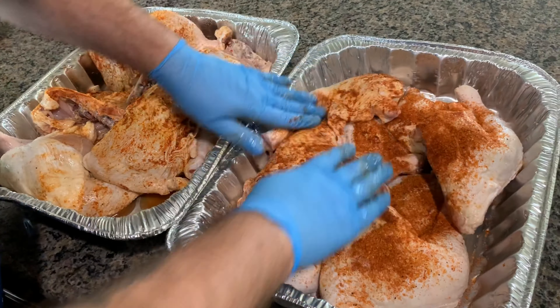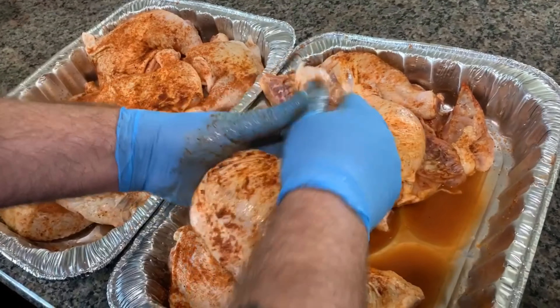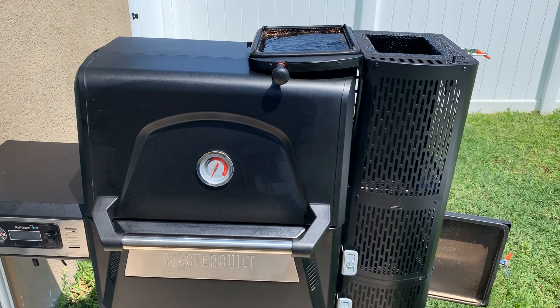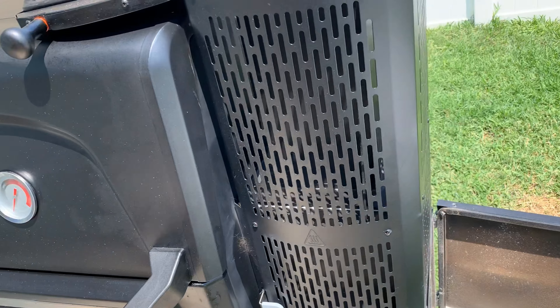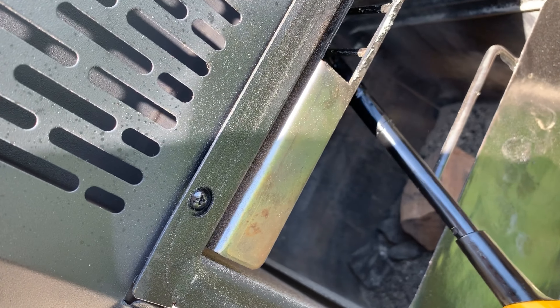We're gonna mix this together real good and put it in the refrigerator for about an hour and a half. Today we're gonna be using the Masterbuilt Gravity Fed 560 and we're gonna be using Applewood. So we're gonna go ahead and light the fire up.